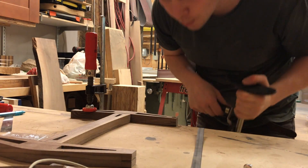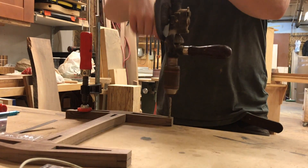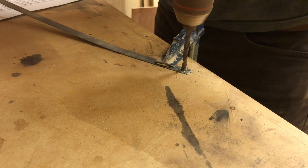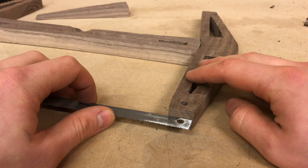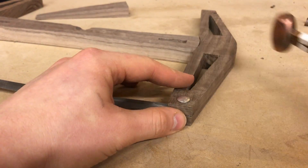I drilled the holes to hold the saw blades in place and then matched that hole onto the blade itself. To keep the blade in the slot I used Chicago screws so it wouldn't tear at the wood.